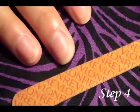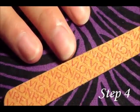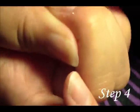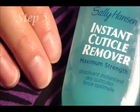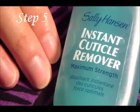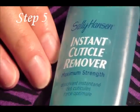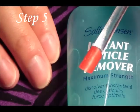Now that your hands are dry, get your nail file and start shaping your nails the way you want them. Once you've filed your nails to your desired length, get some instant cuticle remover and remove all of your cuticles. The brand I'm using is Sally Hansen Maximum Strength. You'll also want a cuticle pusher so you can push back your cuticles.